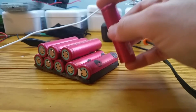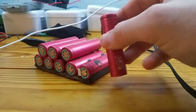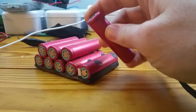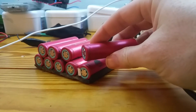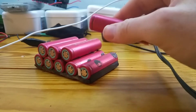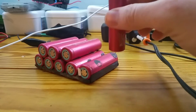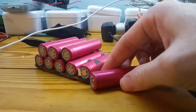Anything less than a volt, I put in the recycle box. I haven't really had any luck bringing anything up in the millivolt range to be worth anything, so don't bother wasting your time. Separate those out — anything with a volt or better, put in a box, take it out, put it on the charger.